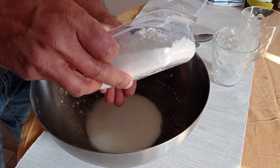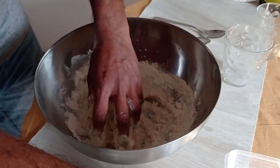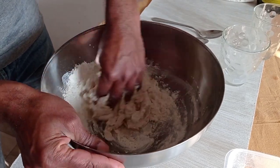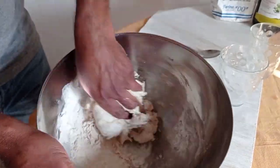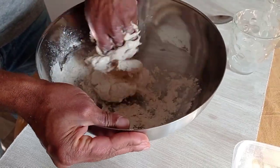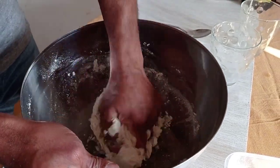Now I'm going to add all the flour. It's better to mix it by hand, without using a kitchen robot or mixing machine. I also want to mention that this mixture is good for pizza only — you cannot make bread with this dough.